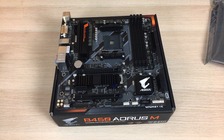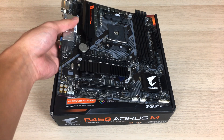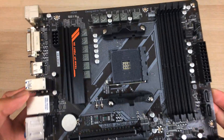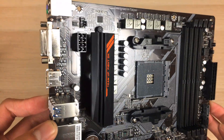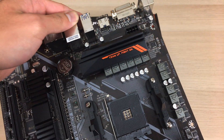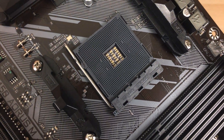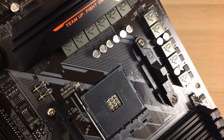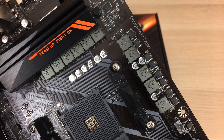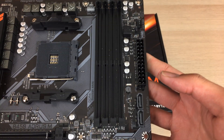MSI's offerings in the MATX form factor are definitely better, and you get more options in the BIOS — Gigabyte doesn't even give you a manual voltage option, just an offset voltage. Looking at the VRM itself, it's quite mediocre. It sits right beside the socket and is more like an 8+3 VRM setup, but it's actually a doubled 4-phase, so it's more like a parallel 4-phase. It has double the chokes, which is quite enough if you want to overclock an 8-core chip, but not good enough for 16 cores or more.